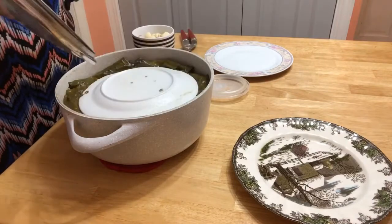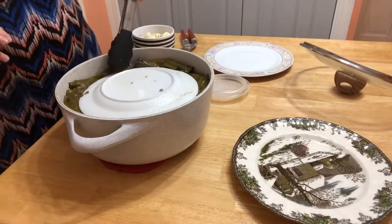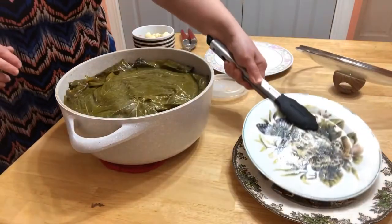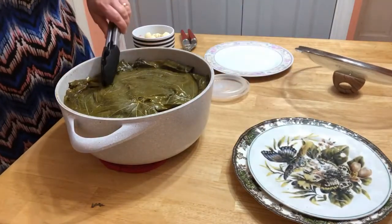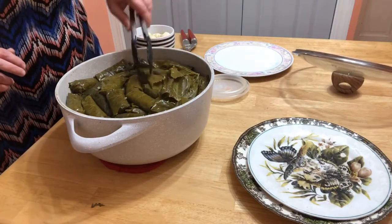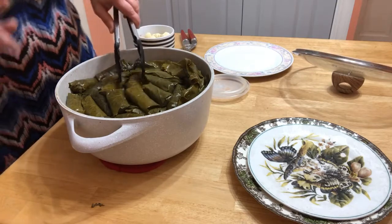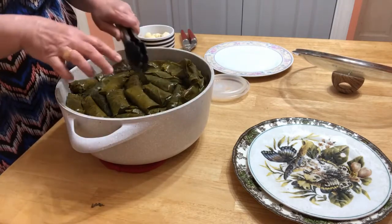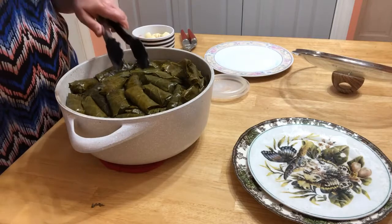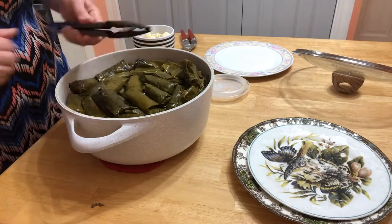Our dolma is ready and we're going to serve now. First we're going to take the plate out. Look how beautiful it is! The reason we put the plate on top is so the leaves wouldn't open. That's why we put a plate on top — so it holds the dolma, and none of them opened.